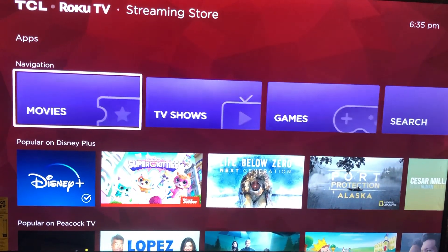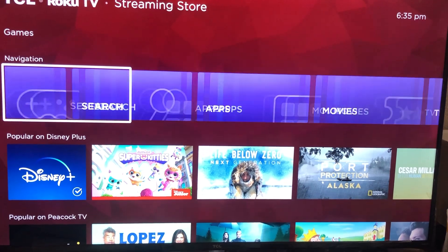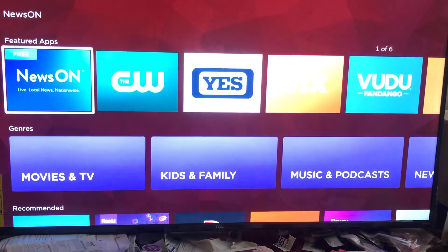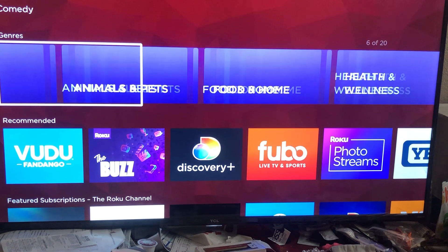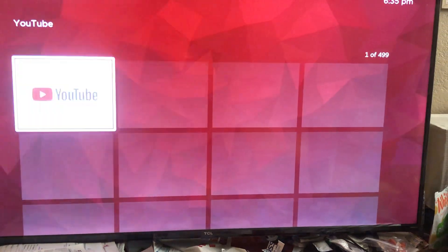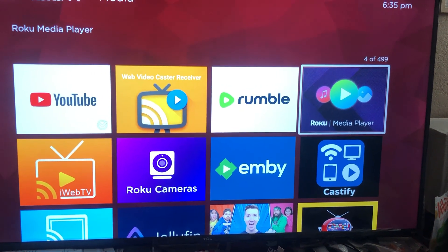To do that, you have to go into apps, then go into Media, and then download the Roku Media Player.